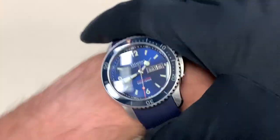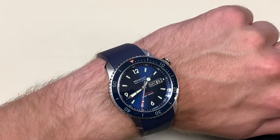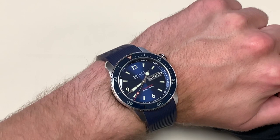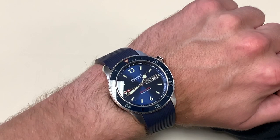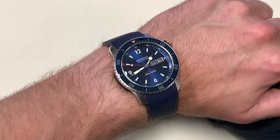Now I'll try this watch on for a wrist shot. It's got a 43 millimeter diameter, and actually a lot of Bremont's watches have 43 millimeter diameters, even the chronographs. It's actually a really good size. I tend to like watches that are more around 40 millimeters and I kind of wish this was slightly smaller, but it would look good on most people's wrists. I have about a 6.5 inch wrist in circumference, just for comparison purposes.